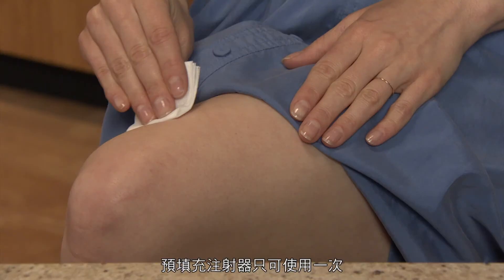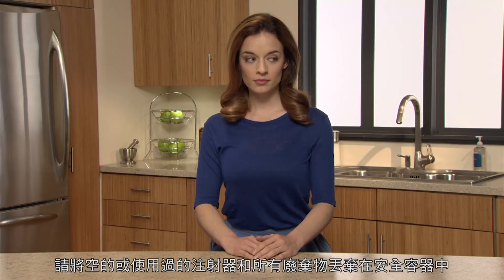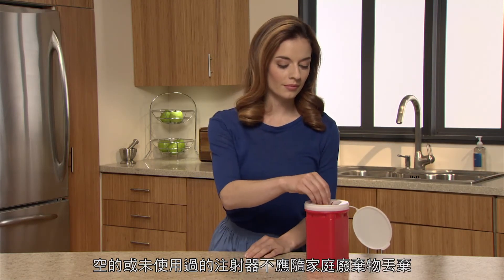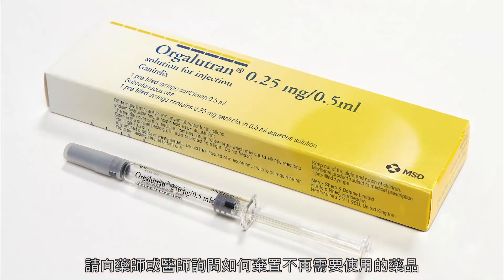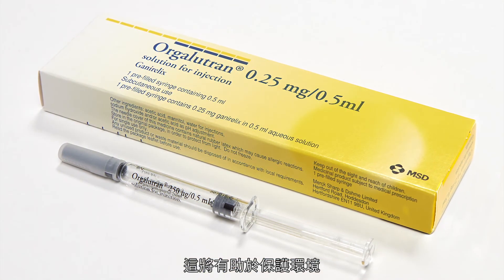Use the pre-filled syringe only once. When you are finished, dispose of your empty or used syringe and all waste in a safety container. An empty or unused syringe should not be disposed of via household waste. Please ask your pharmacist or physician how to dispose of medicines no longer required. These measures will help to protect the environment.